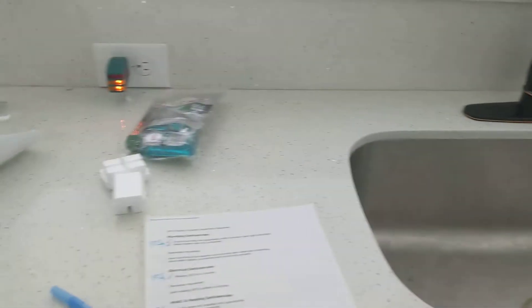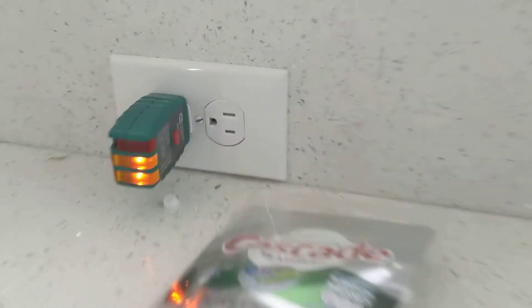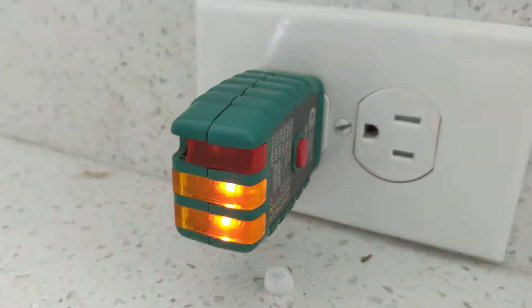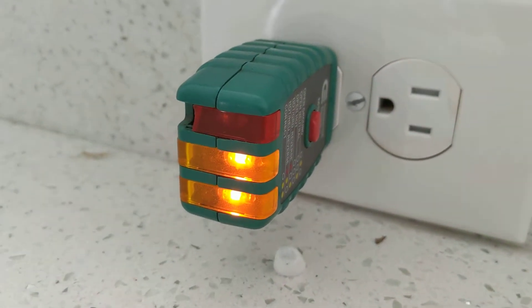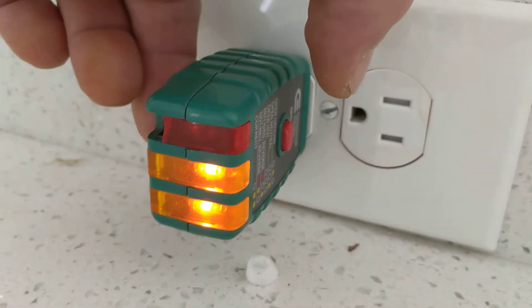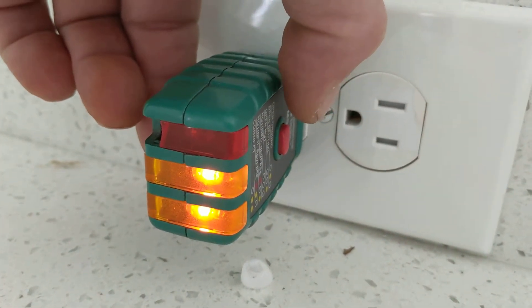We're right here by the kitchen sink, and to the left we have an outlet. This is an outlet tester. It has good polarity, wired correctly, and this little red button right here is called a ground fault circuit interrupter. It basically sends a signal of a ground fault. So if I press this button, it should trip the outlet and or the breaker.